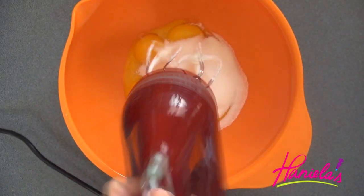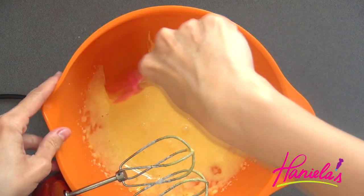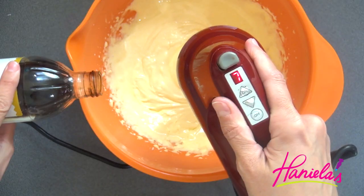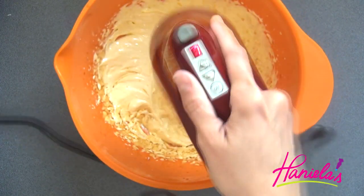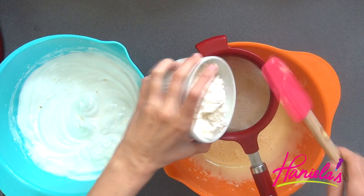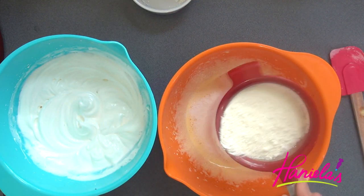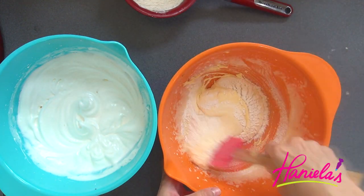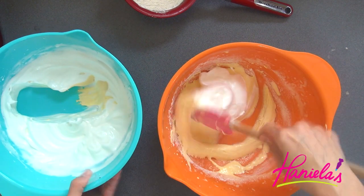Now add the remaining sugar to the egg yolks and beat on high until doubled in volume and pale in color. Don't forget to add a splash of vanilla extract and beat well. Then sift about one third of the flour into the egg yolk mixture, fold it in, add about one third of the meringue, fold it in, and repeat until done.